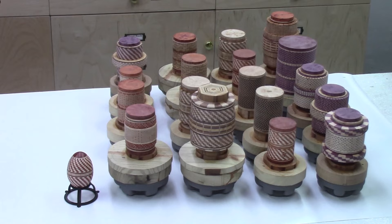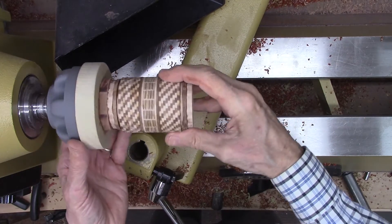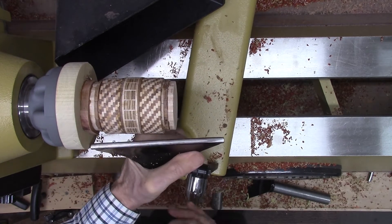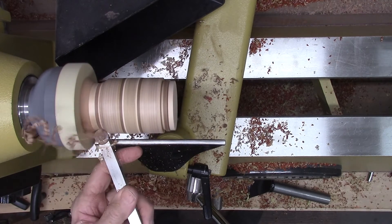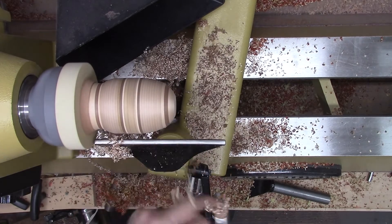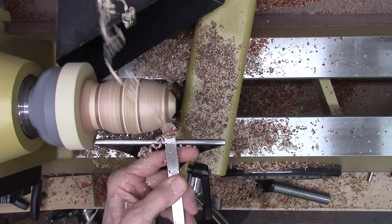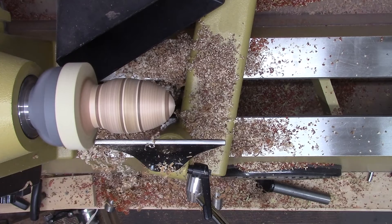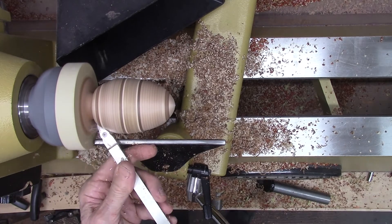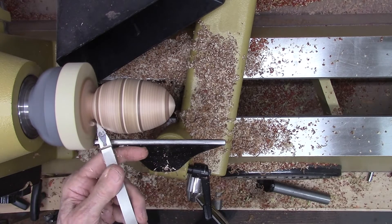These are the 19 segmented eggs that I'll be turning using the new 3D printed faceplates. I screwed some 3/4-inch thick wood blocks to the faceplates and then used type-on glue to attach the glued-up segmented egg assemblies to the faceplates. I'm showing the turning of one of the segmented egg assemblies — this video is sped up about 10 times and highly edited. I normally prefer to use the brown carbide tool for turning the basic profile of the egg shape, turning the top section first with the pointed top surface facing the lathe tail stock. I then switch to the pointed carbide tool to shape the base of the egg, taking care not to cut too deep so as not to break it off.